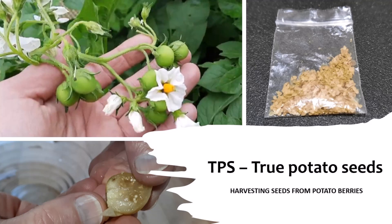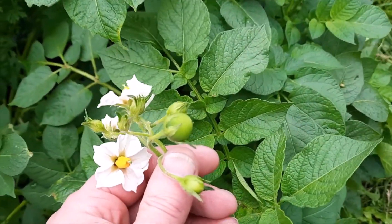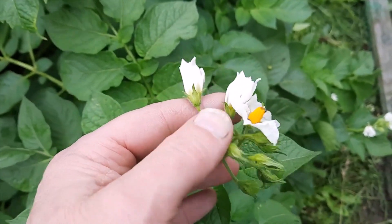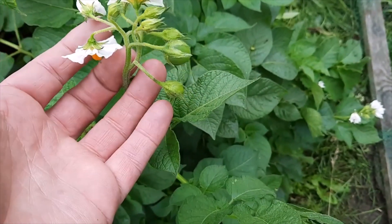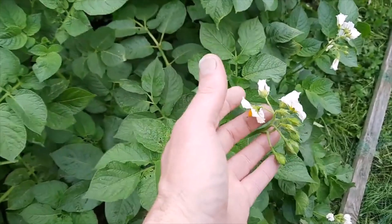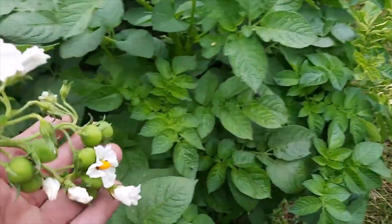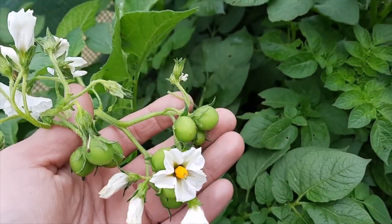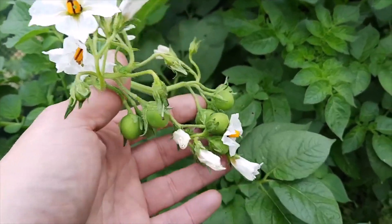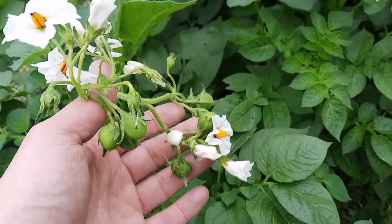Hi and welcome to Prepping Essentials. Long-term viewers will know that over the last few years I've been fortunate enough to have potato berries sprout on my potato plants, and over the last couple of years I've harvested them to produce what's known as true potato seeds. The same happened this year — I've got an awful lot of potato berries, though through pests I did lose a lot of them, but I still ended up with a few and thought it was worth revisiting how you harvest these for future storage.